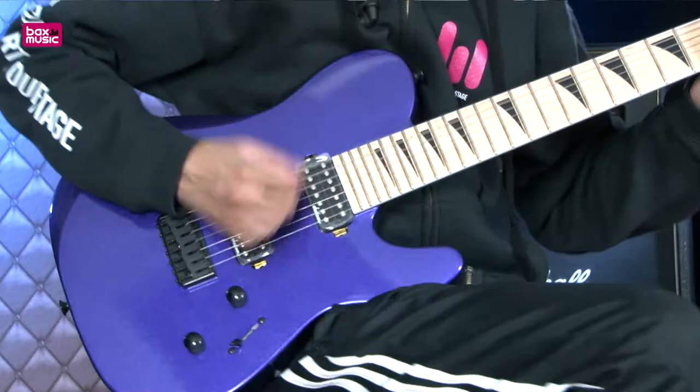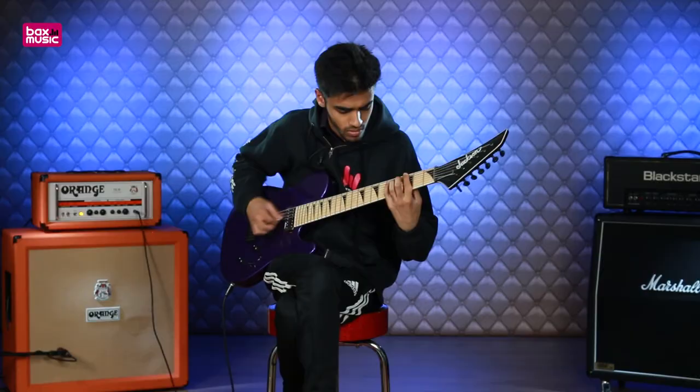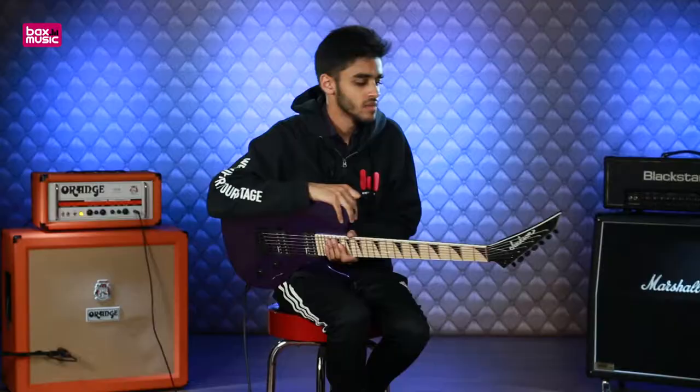This video is brought to you by — Hi guys, how's it going? It's JP from Bax Music and I'm having a look at this new 2017 Jackson Telly.